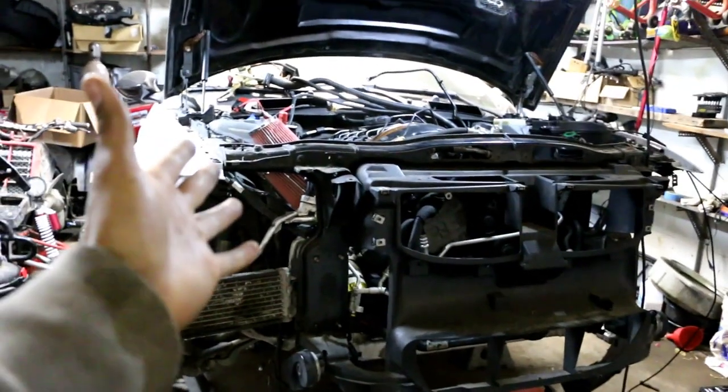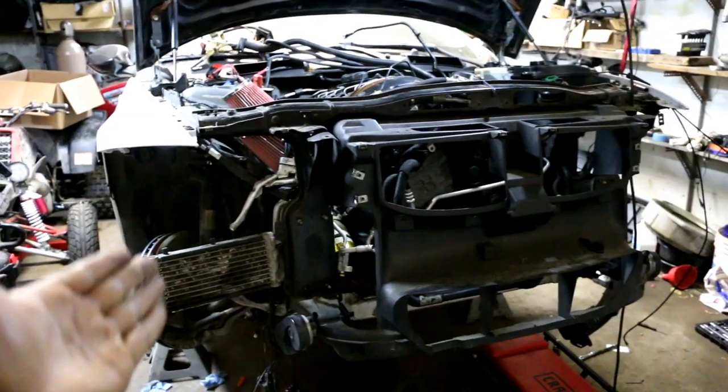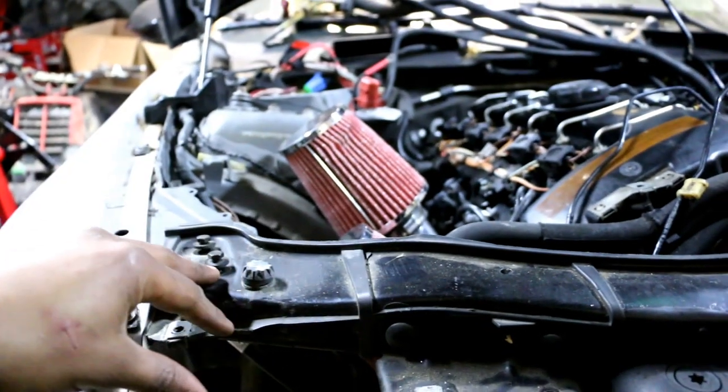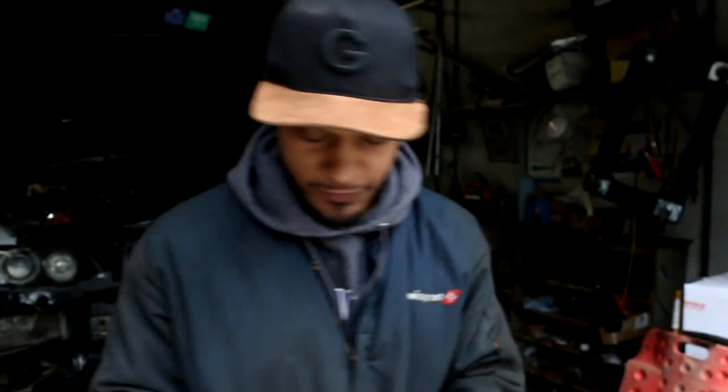What's up YouTubers, we're back in the garage — got the N54 project right behind me. Right now I'm trying to tackle the relocation because with the intakes being on this side, we can no longer put the coolant reservoir on that side — we're gonna have to move it over to that side.